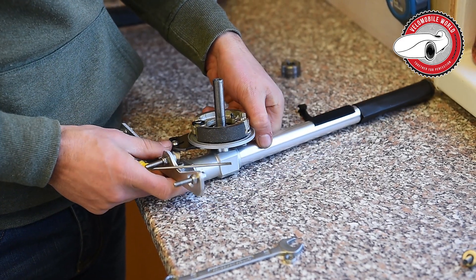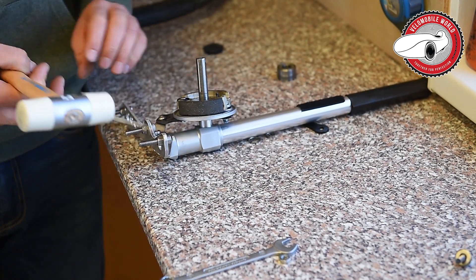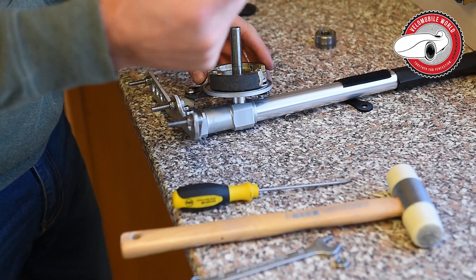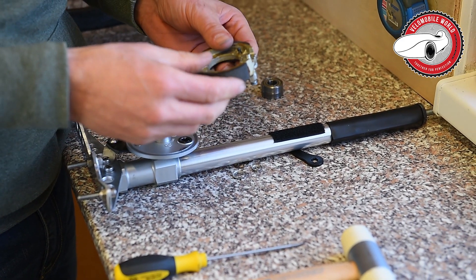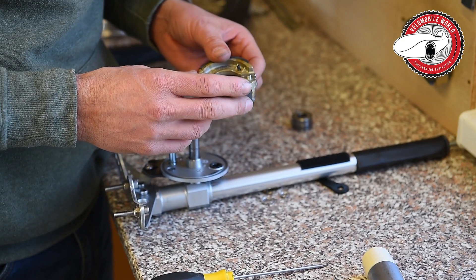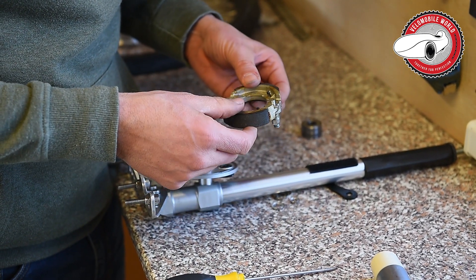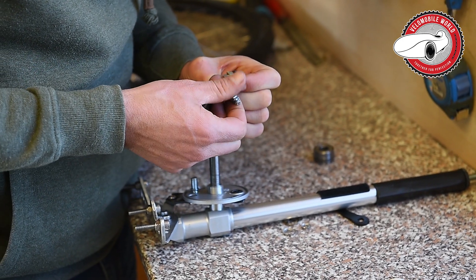This one doesn't want to come off; we need to help it a bit with a small tool. Now I can pull out the whole brake shoe. It can happen that the brake shoes are worn out — this doesn't happen that often unless you live in the mountains. You can change just the brake shoe, or you can change the complete brake plate. I'll put a product code for it in the description on the website.